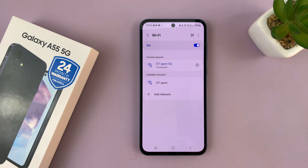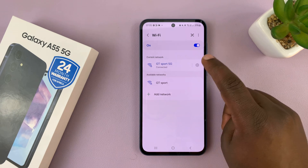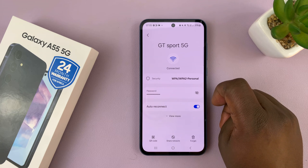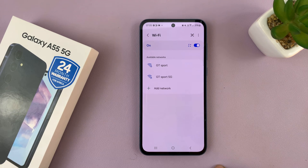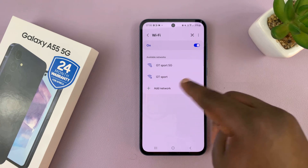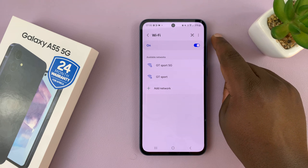If that doesn't solve your problem, then you want to forget that particular network. Find your network in the list — mine is already connected — tap on the wheel icon and then tap on Forget. That will disconnect and forget that particular network so you can reconnect afresh. If the network you're trying to connect to is not on this list but you had connected to it before, you can always go to the saved networks.